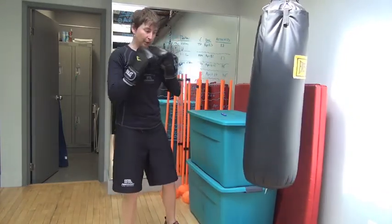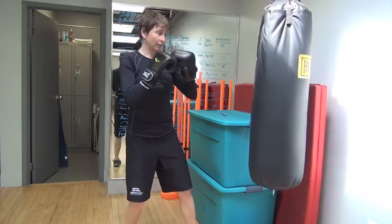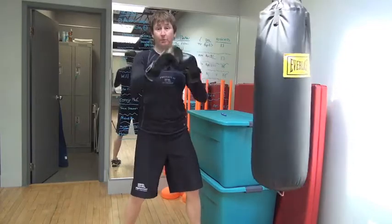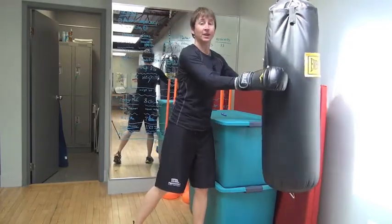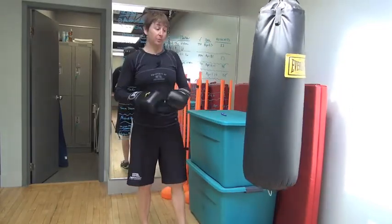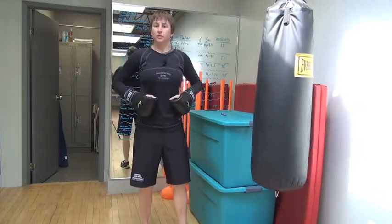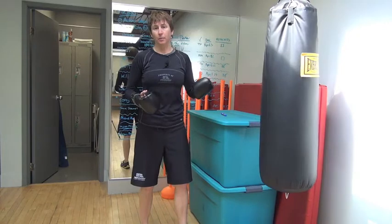We also mix up the patterns — telling them to do jab, jab, cross, jab, jab, cross, or just have them go rapid fire and go to town. The other thing we do sometimes is have them go in a half kneeling or tall kneeling position if we want to make their torso do a little bit more work. Those are some variations.